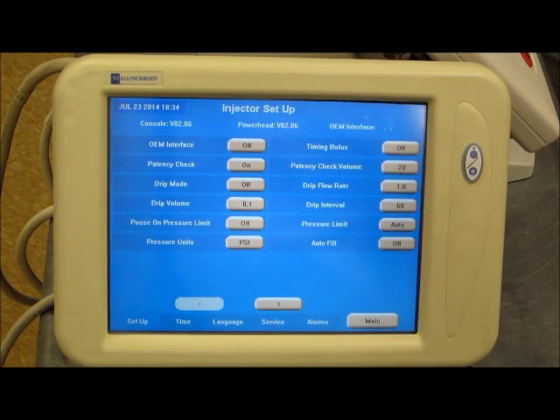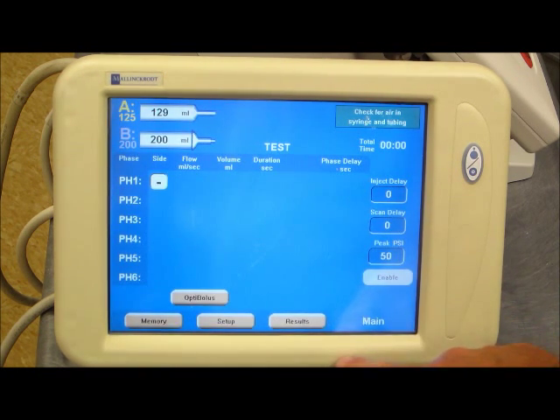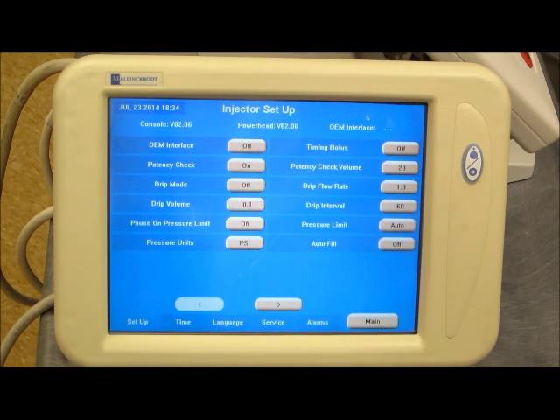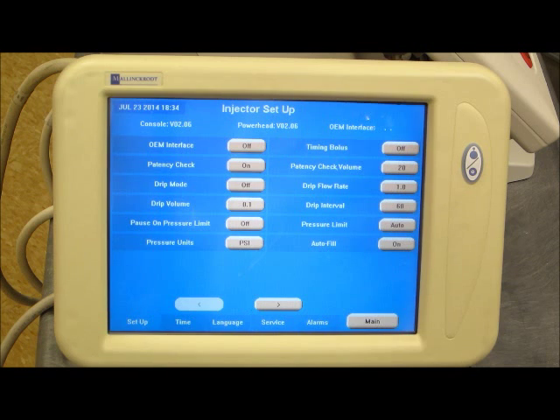Just a note on using the autofill function. From the main screen, go to the setup screen. On the first page of the setup screen, in the lower right, you'll find autofill. It is off, so toggle that to the on position so that you can utilize autofill.